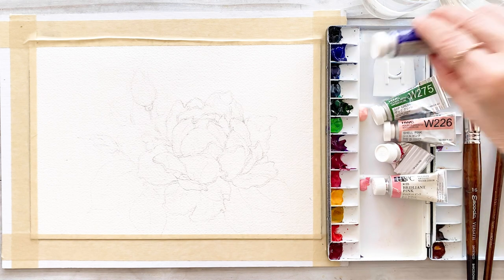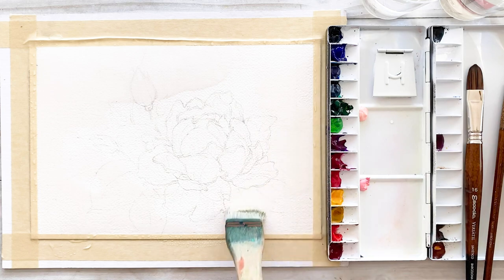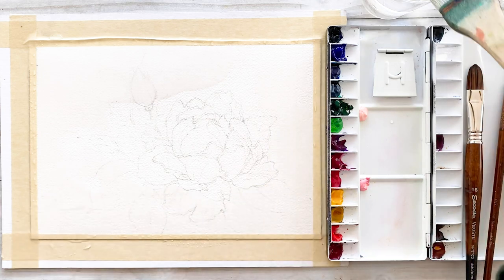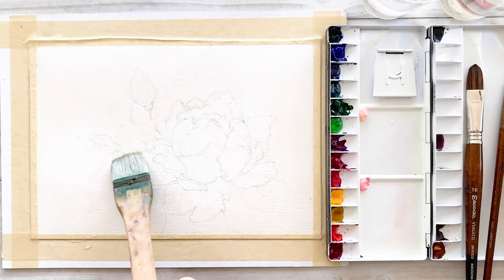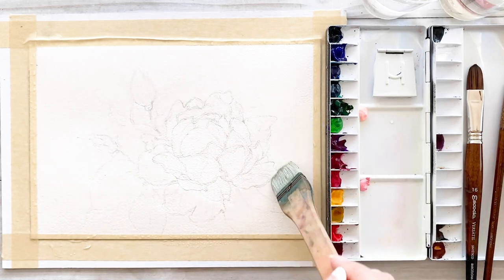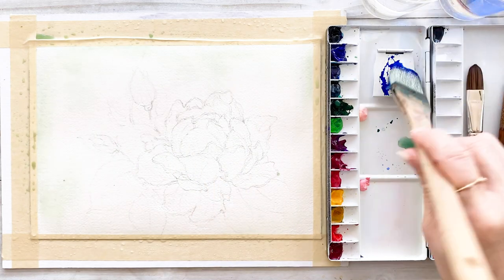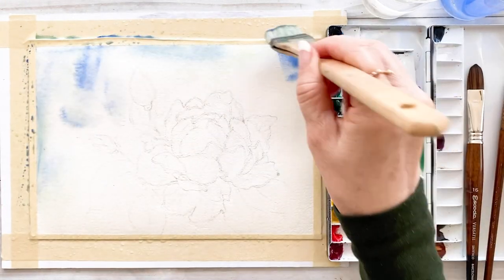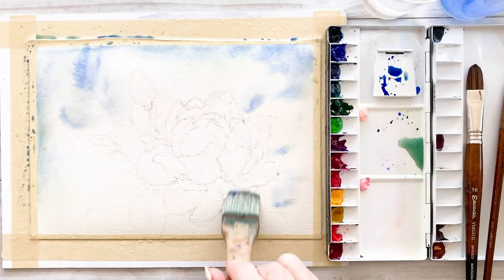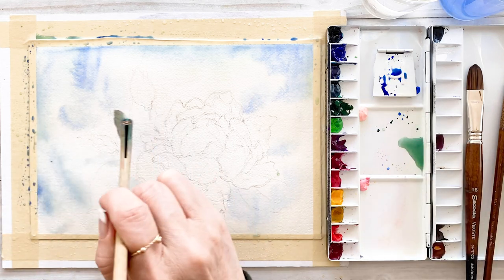Let's get started. The first step is wetting the paper on the background with the big wash brush. I include the flower area, and then this is ultramarine deep color, putting it on the background and edge area.